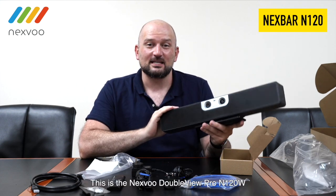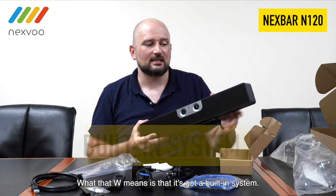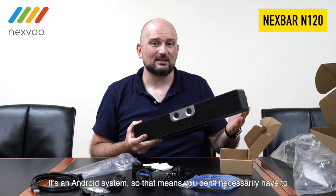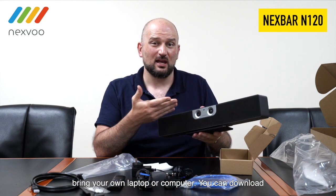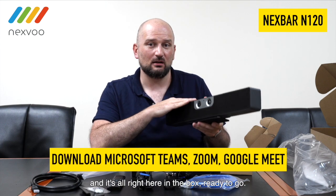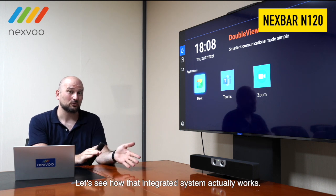This is the NexVar DoubleView Pro N120W. What that W means is that it's got a built-in Android system, so you don't necessarily have to bring your own laptop or computer. You can download any conferencing software you like — Zoom, Teams, Google Meet — and it's all right here in the box, ready to go. Let's see how that integrated system actually works.